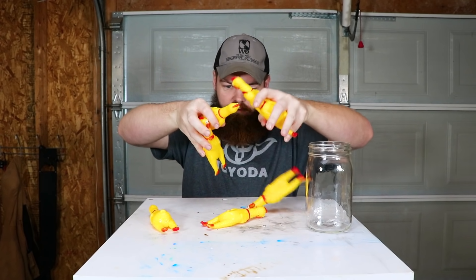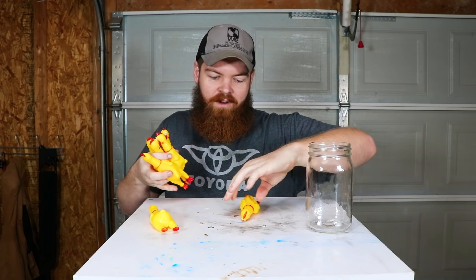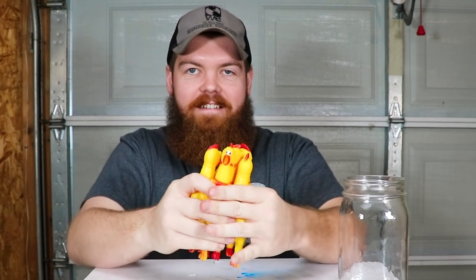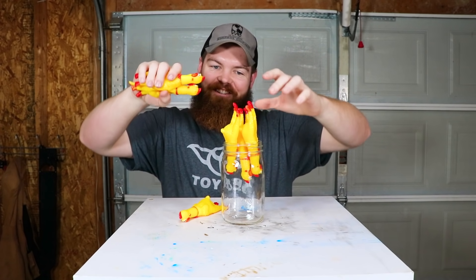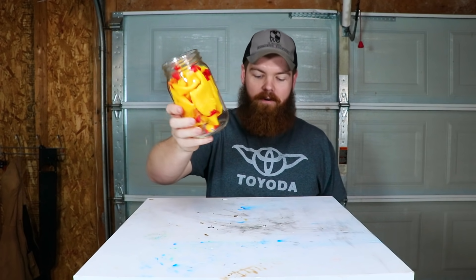One, two, three, four, five, six, seven — is that seven? This is gonna be our first item. I haven't done this yet, but I want to take all these and squeeze them together. It's like a choir of dying chickens. Okay, let's shove these in the jar. Seven chickens in the jar.